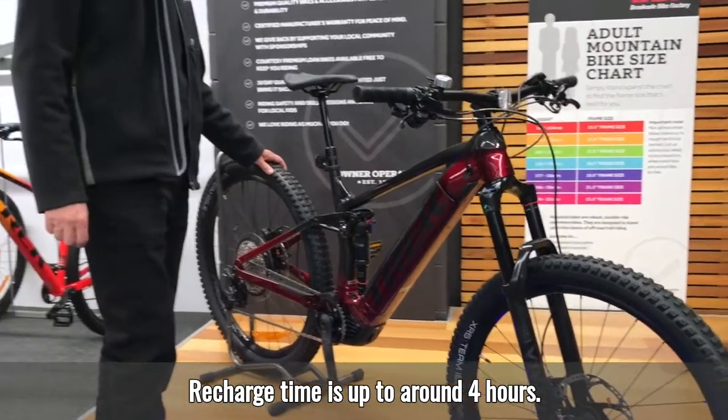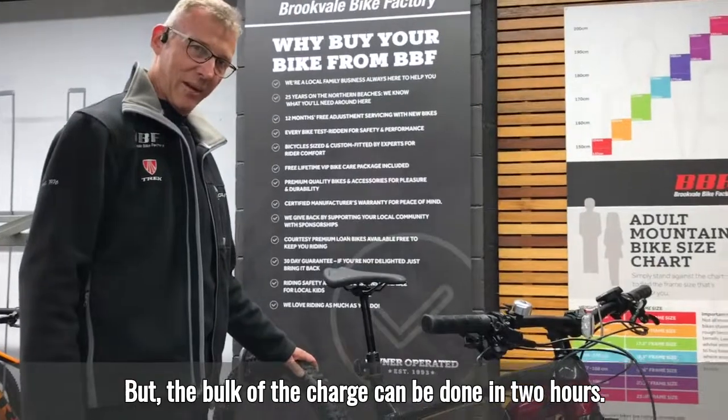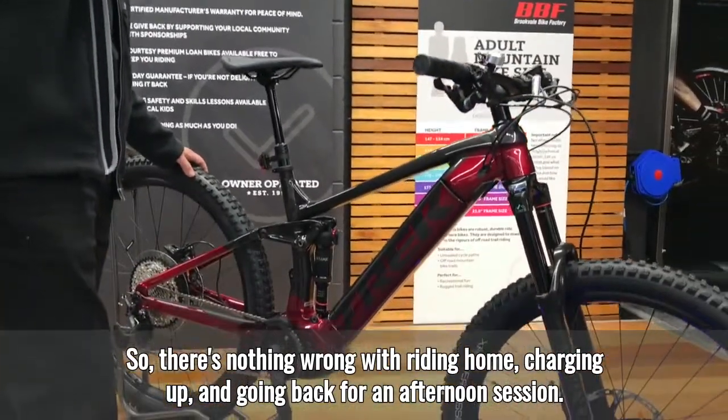The charge time is up to around four hours, but the bulk of the charge can be done in two hours. So there's nothing wrong with riding home, charging up, and going back for an afternoon session.